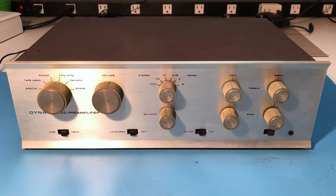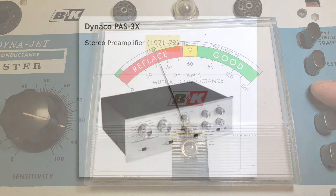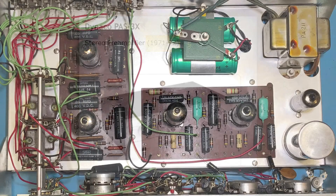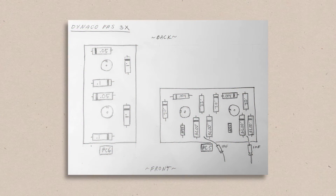Hi everyone, just a quick video here to report on something surprising some of you may find useful or interesting. Today I was working on an old Dyneco PAS-3X preamp I'm restoring. It's in pretty good shape but apparently got plenty of use, as all the 12AX7 tubes tested as barely breathing. The preamp dates back to 1971, so at almost 50 years old I assumed that along with the tubes, all the coupling capacitors would need to be replaced as well. I started by making a quick drawing of the two PC boards showing the positions, alignment, and values of the caps I planned to replace.